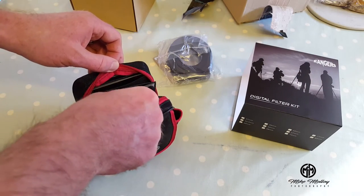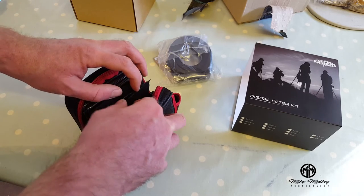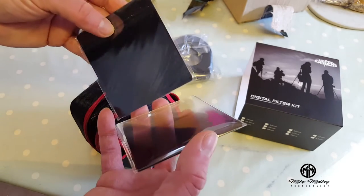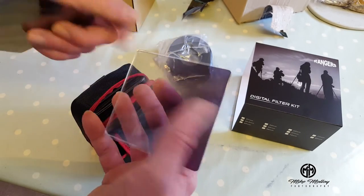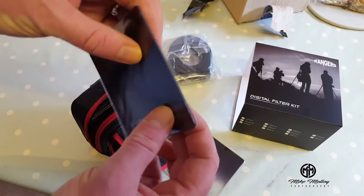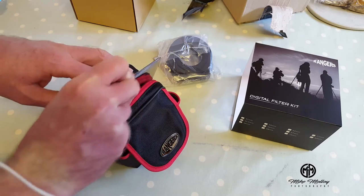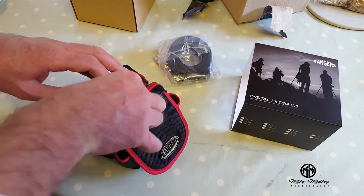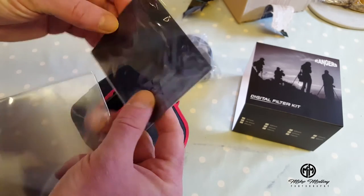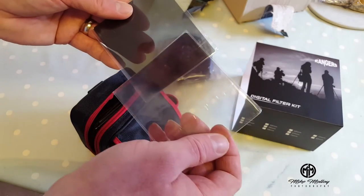Carefully opening the box and having a look at the contents in the pack here. Looks like we have grad filters, ND filters, all in sealed perspex units. Doesn't look very clear from the actual item which each one is, and it doesn't say on them how many stops each filter is, but I'm guessing it will become apparent as I use them.